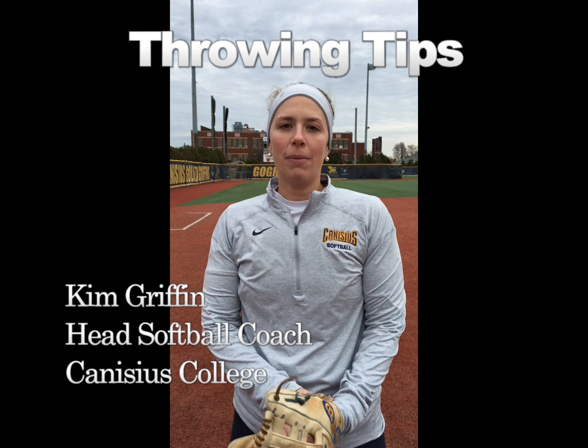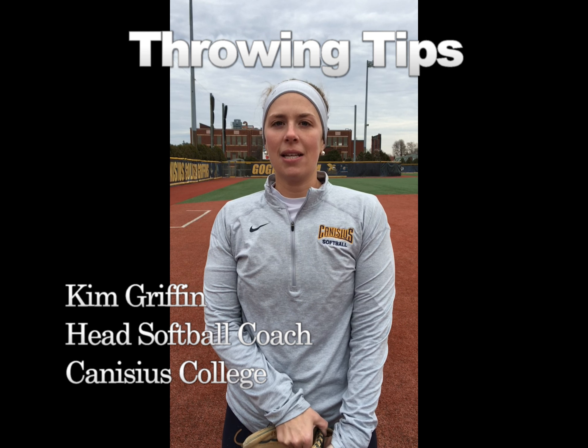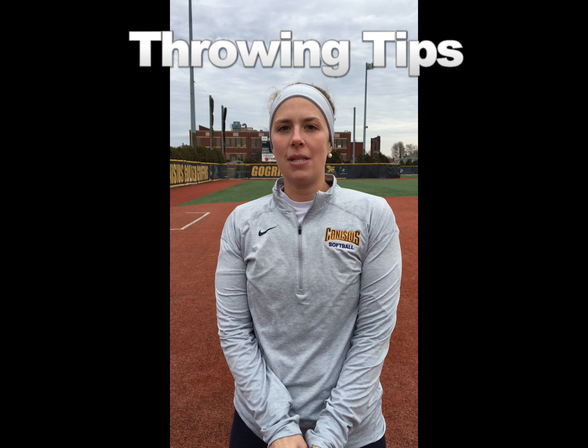Hi, Kim Griffin here, Canisius College head softball coach. Today we're going to be talking about some throwing mechanics and some of the typical issues that we see in younger athletes, starting with the hips.